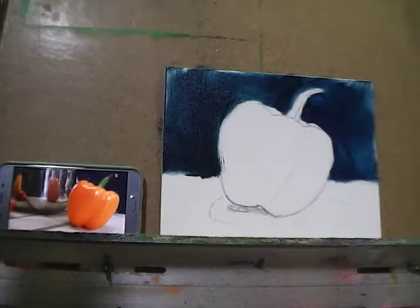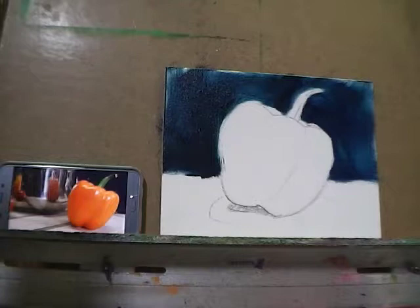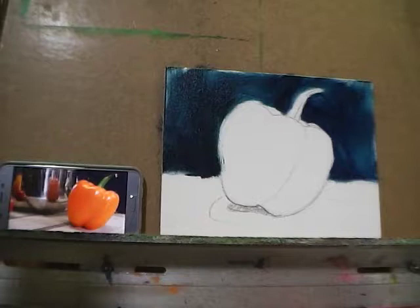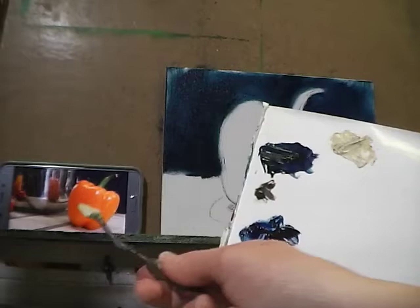Now I'm going to mix a nice tan color to go underneath our pepper for the cutting board — a little bit of white, a little bit of raw umber, and just a speck of yellow. The ratio is a good bit of white, a very small amount of raw umber, and a small amount of cadmium yellow to get a nice warm neutral color.